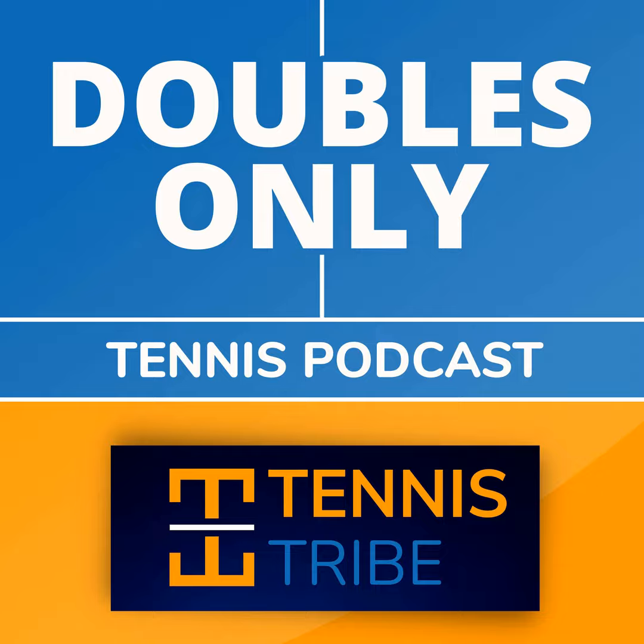Hey everyone, welcome to the show. Today we're going to cover how to beat a lefty. If you remember from last week, or if you haven't had the chance to listen, go back and listen to the episode from last week where I talked about how to play with a left-handed player and win. Today we're going to talk about how to beat a left-handed player.